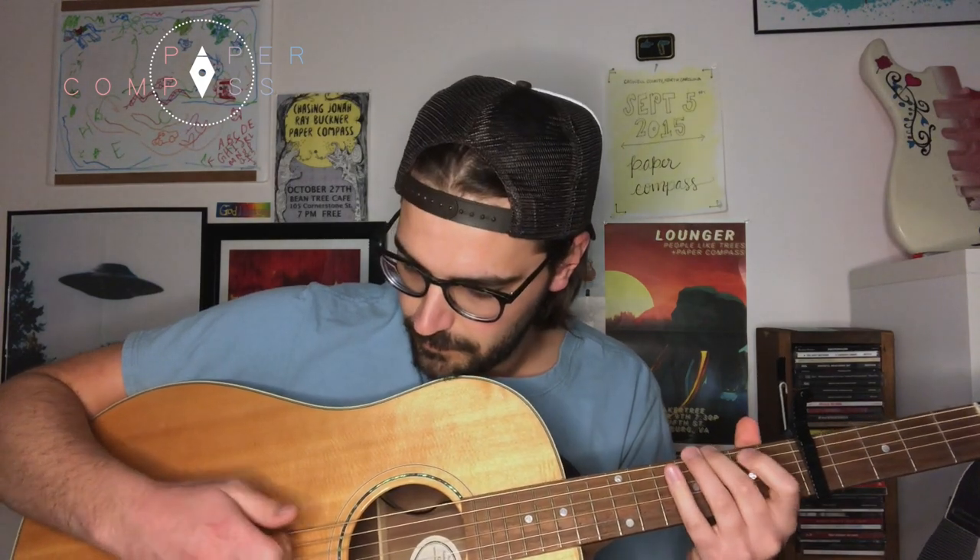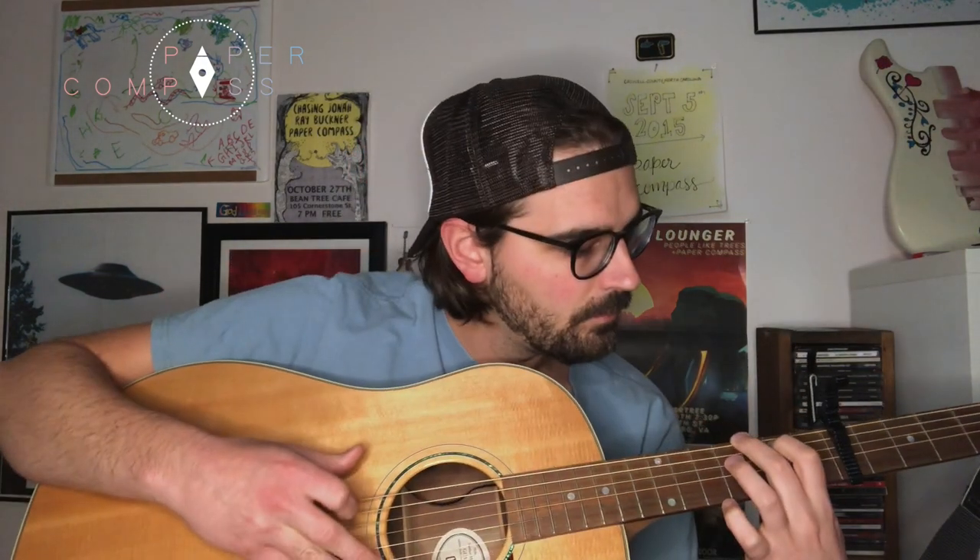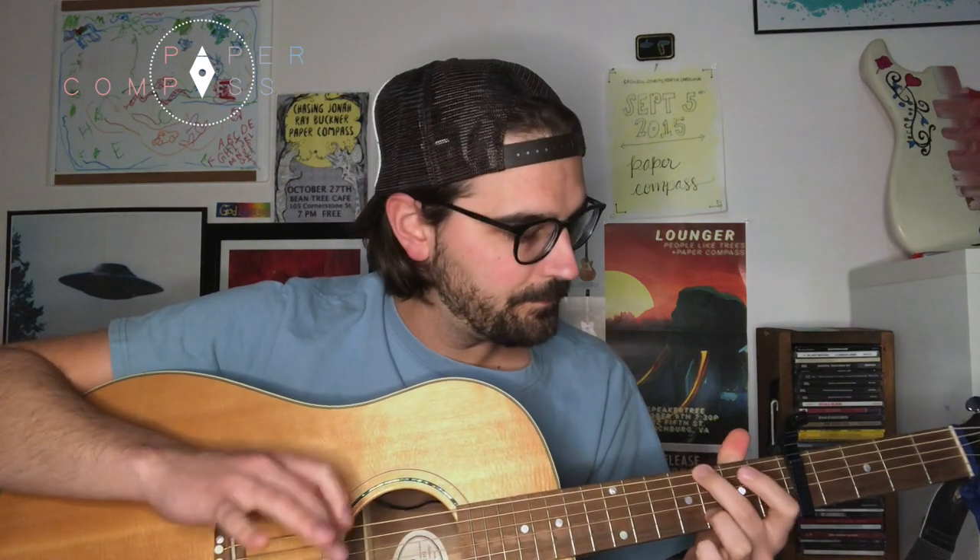Open, hammer-on second fret, then open G string. As far as the picking pattern goes, I'm not constantly hitting the E string with my thumb — it's only every so often.